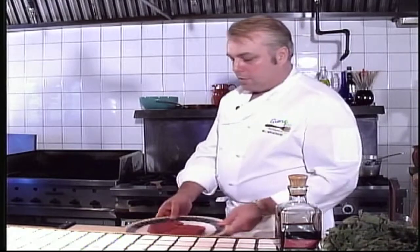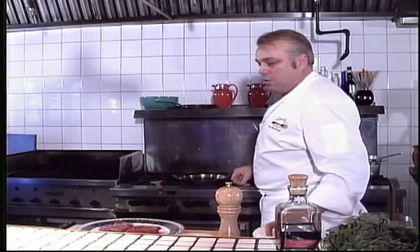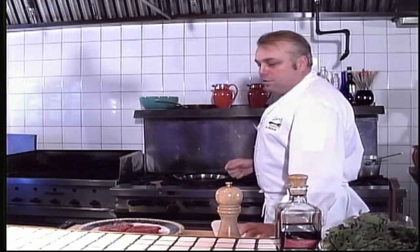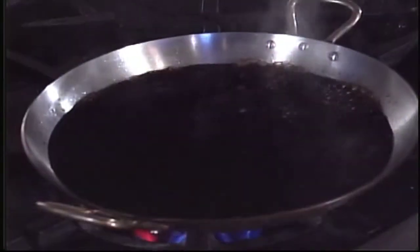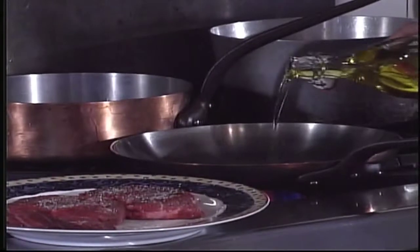We're going to go to our steaks now. They're all ready to roll. We're going to put a little bit of salt and pepper on them. These are beef steaks, but you can use any type of tenderloin. We heat up the pan and add some olive oil to it.